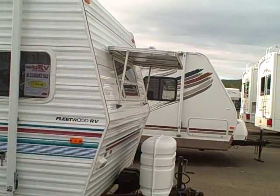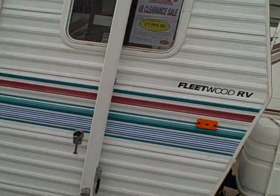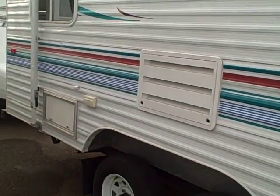You see it's got the rock guard on the front, tank cover, auxiliary battery box, awning over the front — even the graphics are in good shape on this RV.